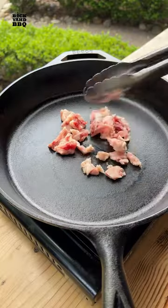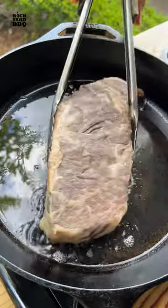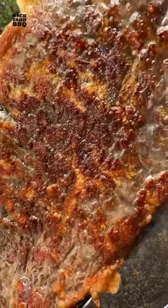Two hours later I rendered the steak fat in a cast iron pan, removed the steak from the instant pot, and seared it. I flipped it every 60 seconds or so until the internal temp hit 130, which carried over to 135.